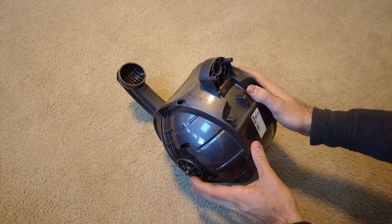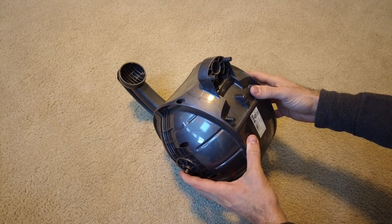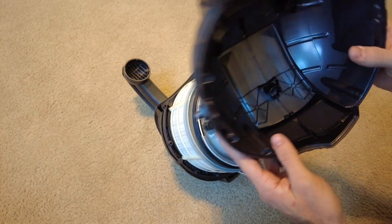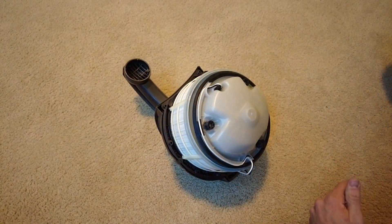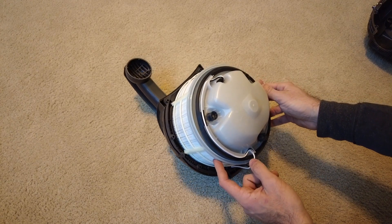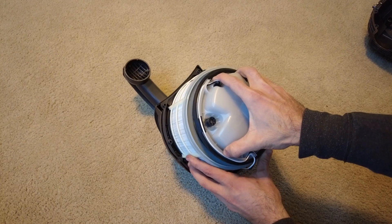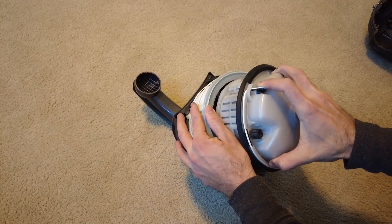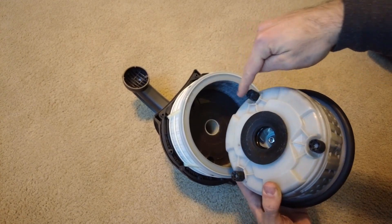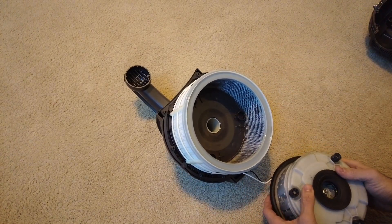I went ahead and removed all the screws, and we're ready to split the case of the machine apart. Just pull like this, and the bottom of the clamshell should just sort of come apart. Here you can see the filter — the original one — in situ, and this is the motor assembly. Go ahead and just lift that out. Make sure not to lose any of these little rubber vibration isolators — they are essential.